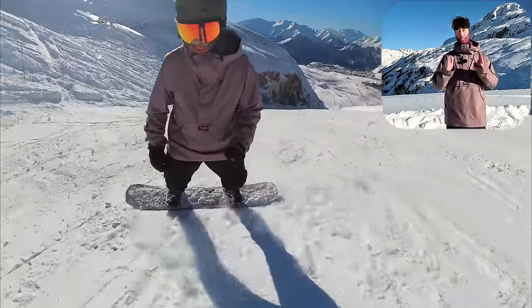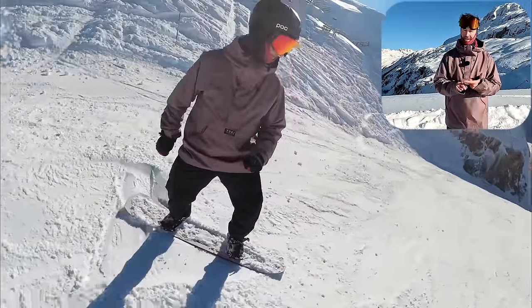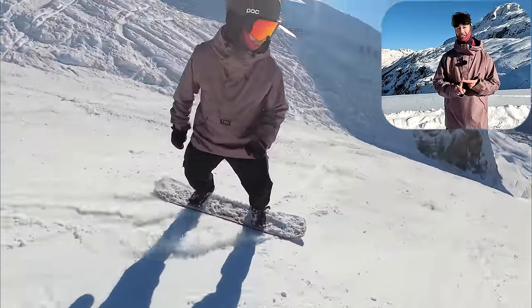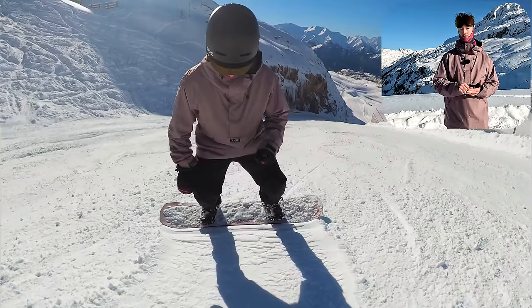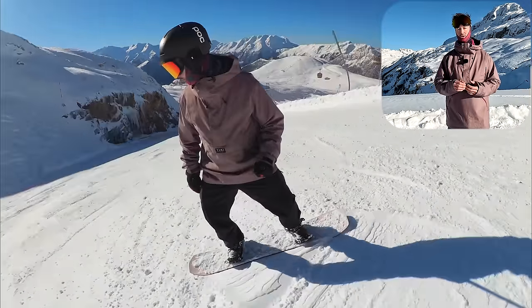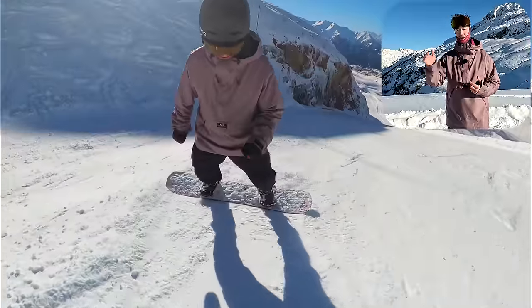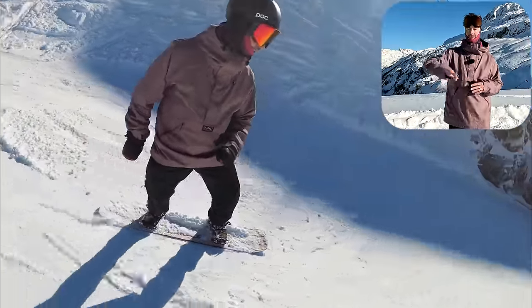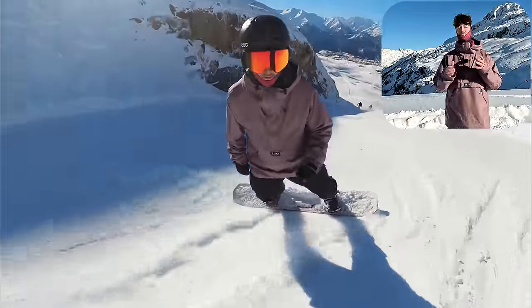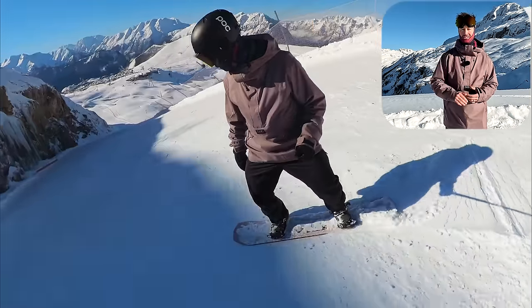It looks simple but it's more difficult than you'll give it credit for. Give this one a go — do it in both your regular and switch stances and also on the toes and the heels. It's really going to help with short turns which is what you want when riding steep slopes, tight situations like trees, and even moguls. And it's not just for short skinny turns — if you bring these movements into your carving you can really quickly whip the board from edge to edge.